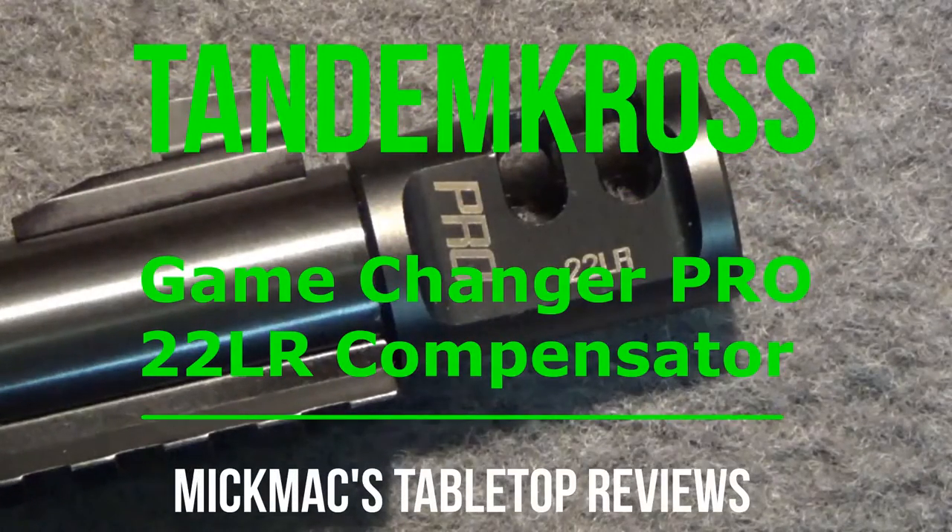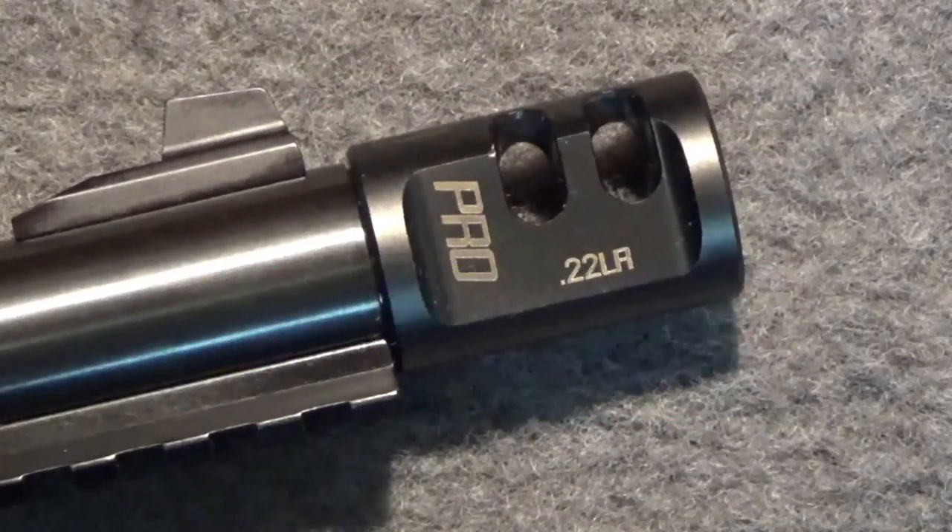Welcome back to another tabletop review. Today we're going to be taking a brief look at the Tandem Cross Game Changer Pro Compensator or Muzzle Brake for .22 long rifle firearms.